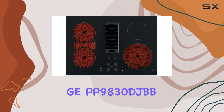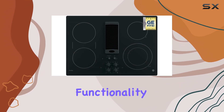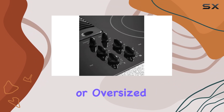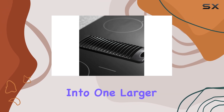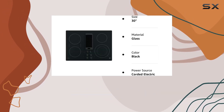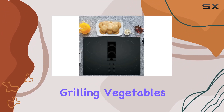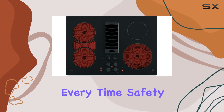Another innovative feature of the GEPP9830DJBB is the bridge element. This functionality is perfect for when you're using larger cookware, such as griddles or oversized pans. It essentially combines two cooking elements into one larger cooking area, providing even heat distribution across the entire surface. Whether you're making pancakes for breakfast or grilling vegetables for dinner, this feature ensures that your dishes are cooked perfectly every time.